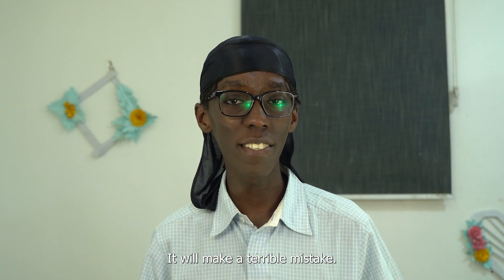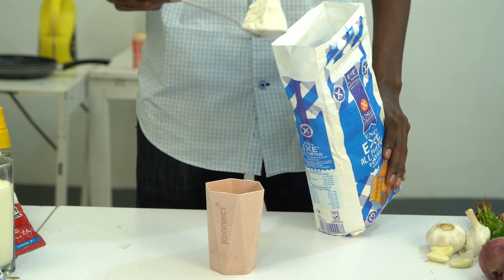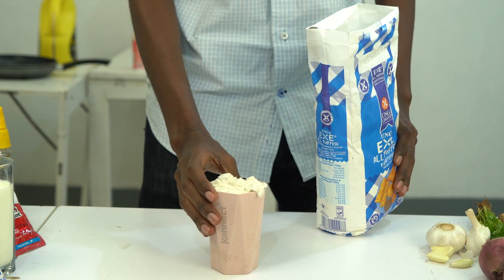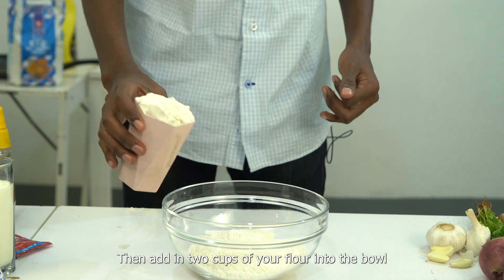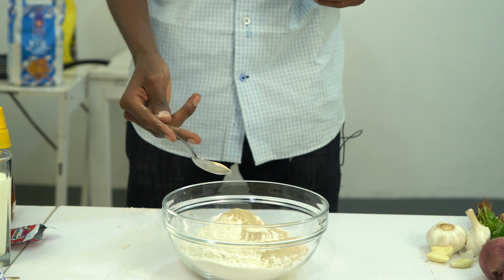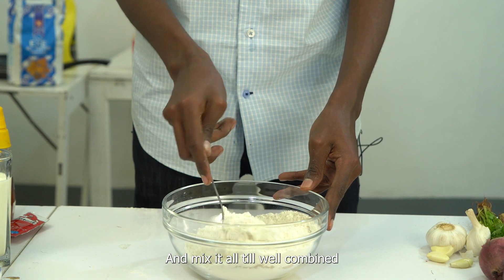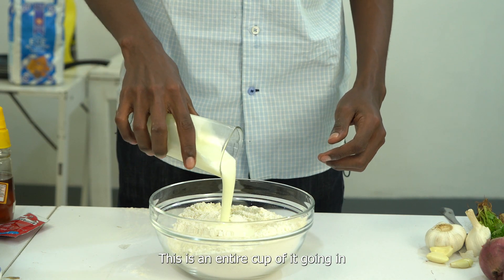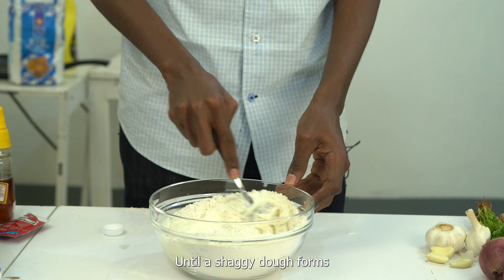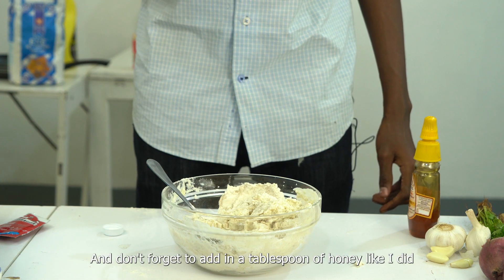Don't attempt to use vanilla yogurt — you'll make a terrible mistake. Start by spooning your flour into a cup and make sure it's even before it gets to the top. Then add two cups of your flour into the bowl, two tablespoons of yeast, and half a tablespoon of salt, and mix it all till well combined. The next step is to add in your yogurt — this is an entire cup of it going in. Then use a very firm spoon to mix it all together till a shaggy dough forms. And don't forget to add in a tablespoon of honey like I did.